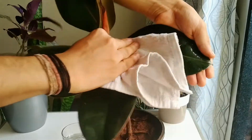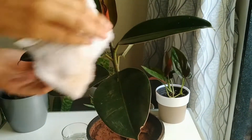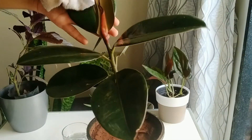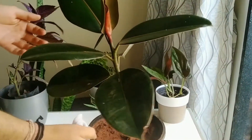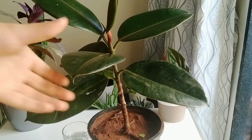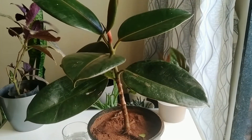These stains are actually water marks. When we mist the plant or shower them, water droplets remain on the leaves with dust. When these droplets evaporate, they leave behind white dots on the leaves, which are the stains. Now you can clearly see the leaves look much glossier than before and all the stain marks have been removed.